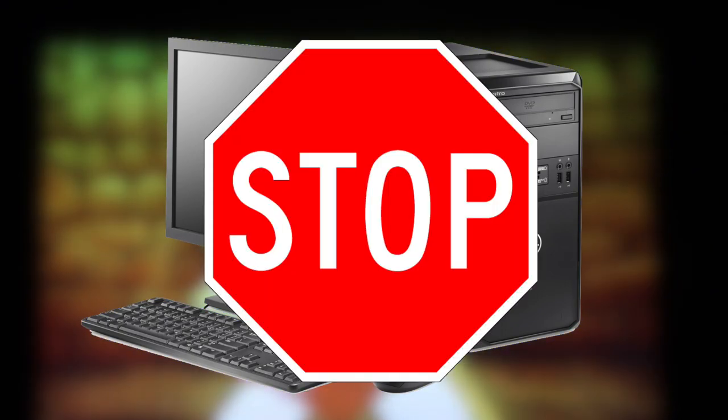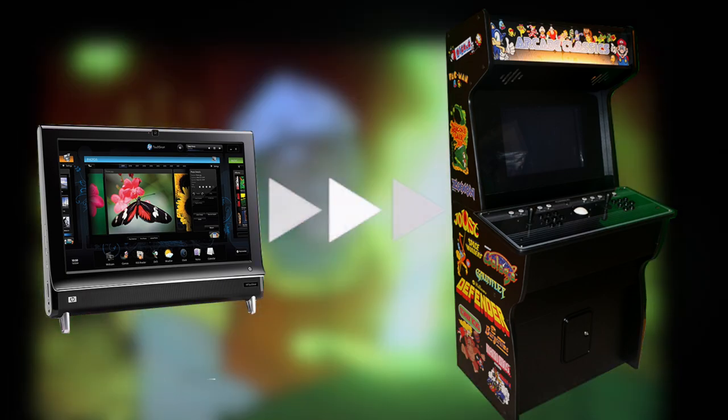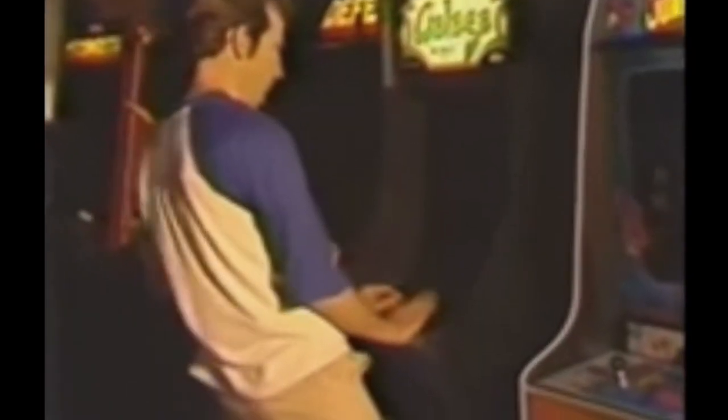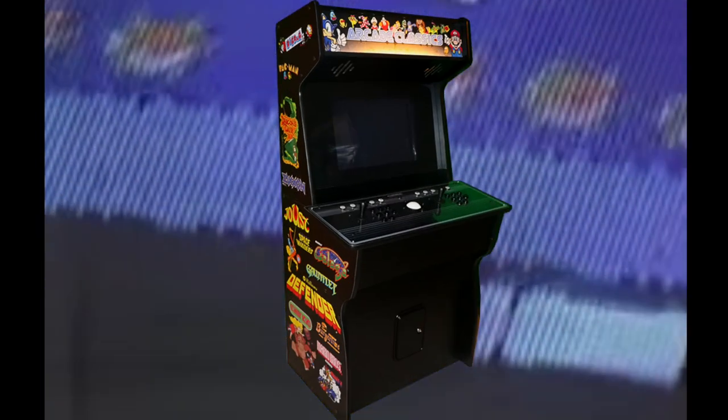Don't throw away that old PC because I'm going to show you how I turned this one into my dream arcade cabinet. Let's get to it. If you're like me, growing up in the 80s and 90s, then you know how amazing arcades were back then. I've always dreamed of having an arcade cabinet of my own and I was finally able to make it happen.